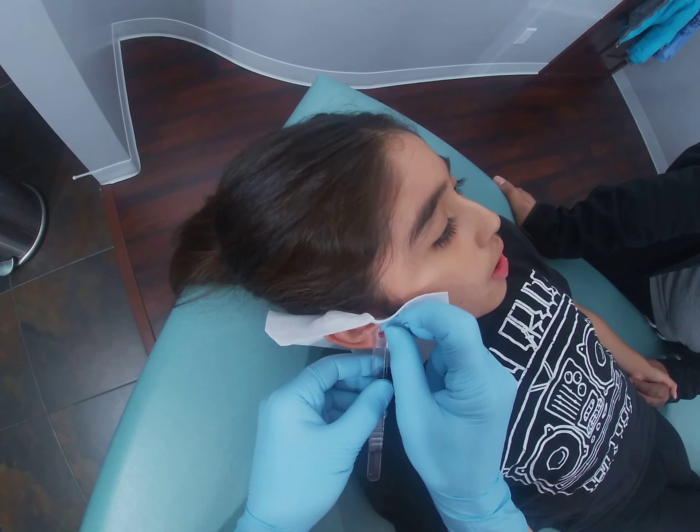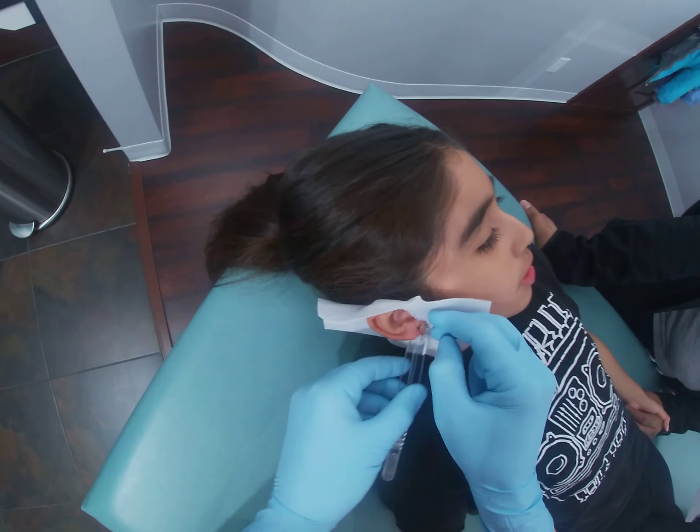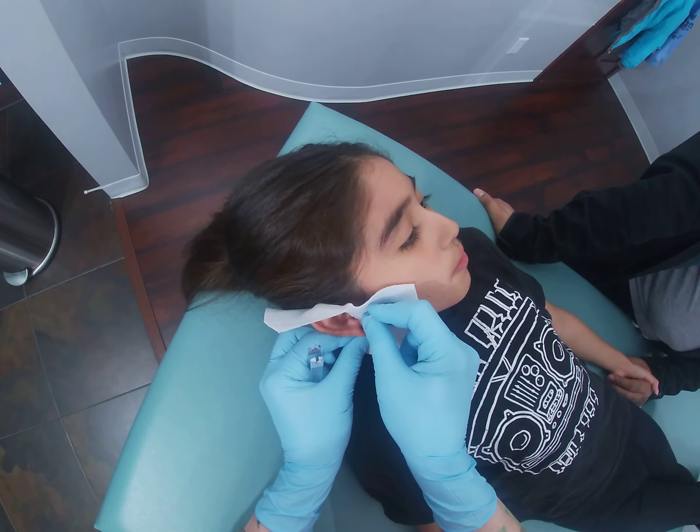Give me a nice deep breath in. Hold it for me. And blow it out. Good job. You did awesome. How's that? Just a little pinch. A little pinch? Yeah.